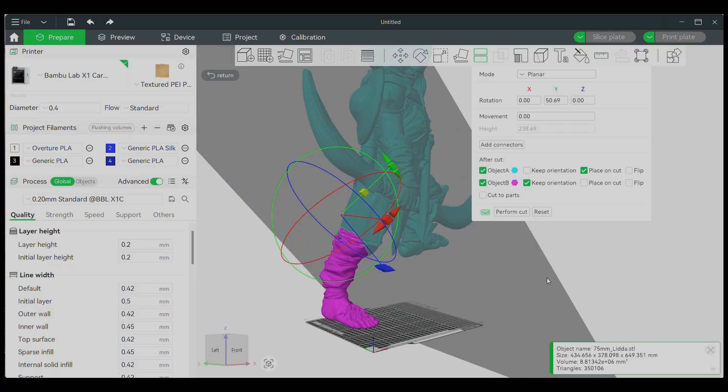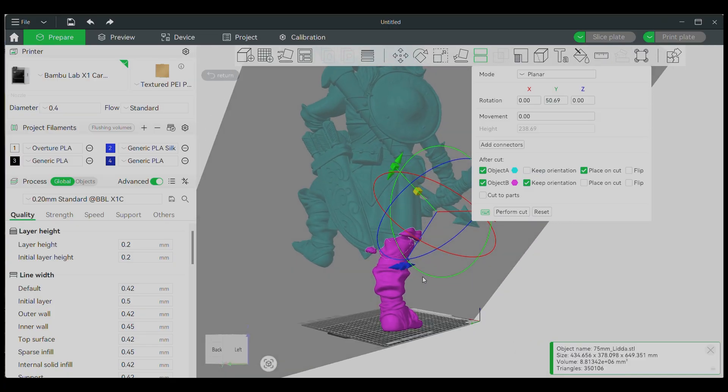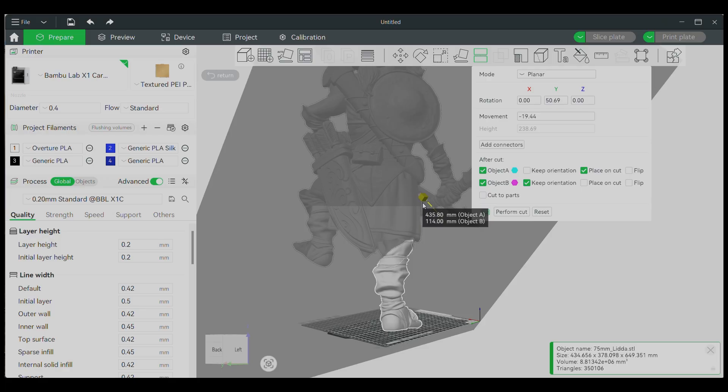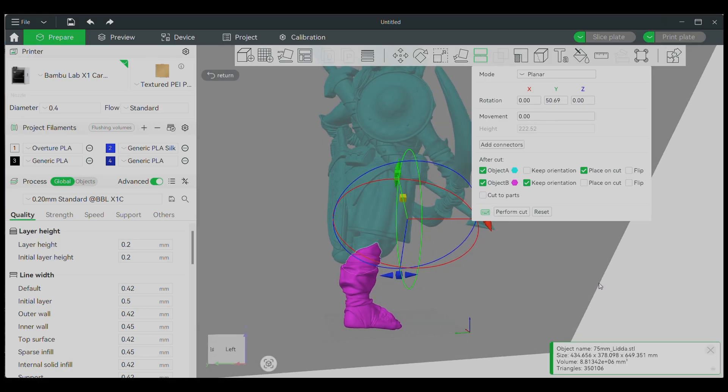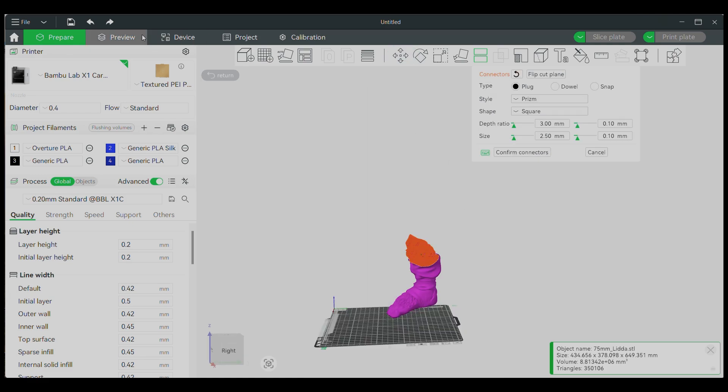So we're going to click on the cut tool and angle it so we can cut off this first piece. Once we get our angle completely right and we want to make sure we're not cutting off anything else weird in the model, that way we can have nice clean pieces. Once we're happy with the clip, we're going to click on add connector. We're going to make our connector square — 20 by 20 millimeters, so about an inch by an inch — and this will give us enough to connect the pieces.